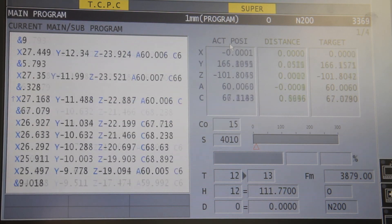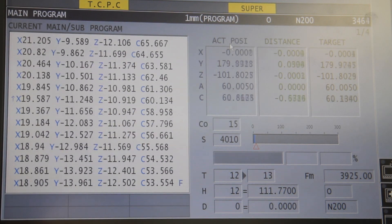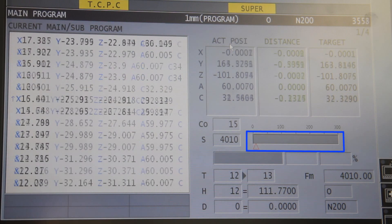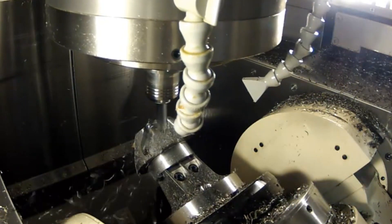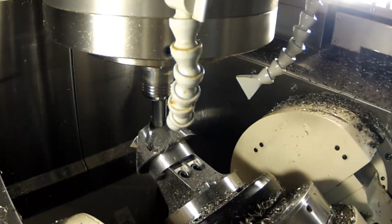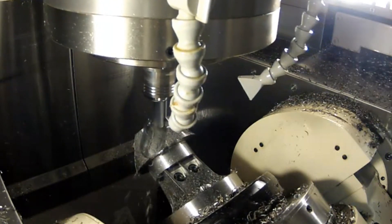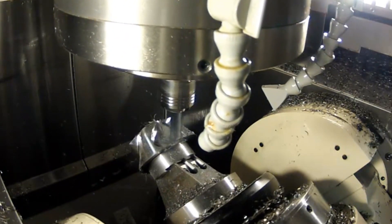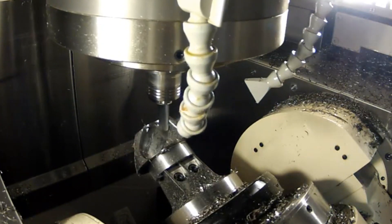All 5 axes are moving, meaning that it is a true 5 axis cycle. And if you look at the load monitoring, you can see that there's virtually no load on the machine at all. The Profit Milling addresses problems inherent to traditional milling by offering a trochoidal motion in areas where you have full width slotting, problematic material on both sides of the tool, and instead of taking multiple depth increments, we'll be taking full depth of cut and light radial passes.